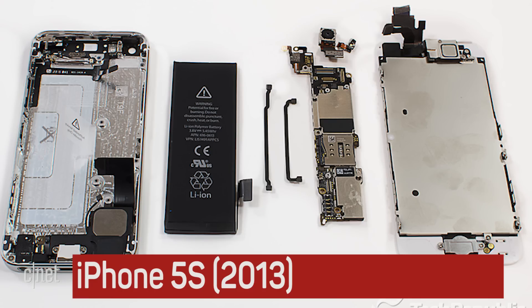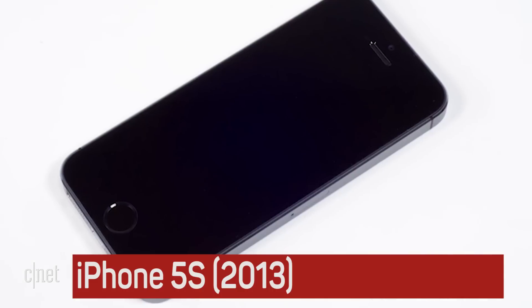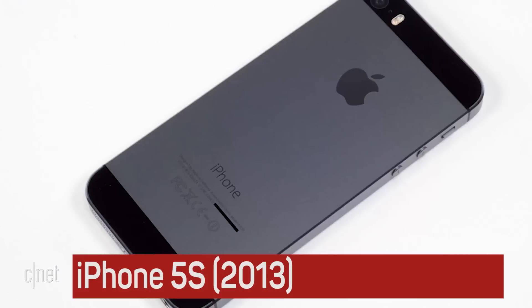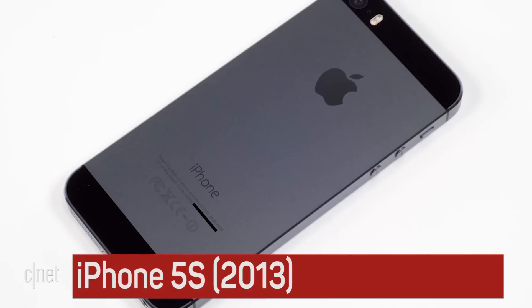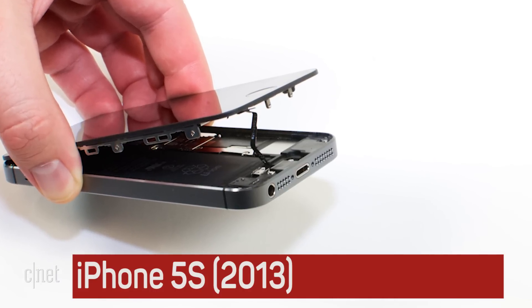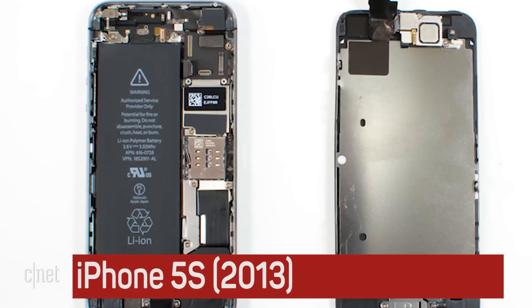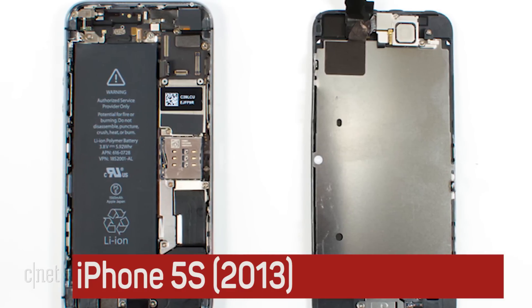Being an off-year upgrade, the iPhone 5S didn't have any major design changes. It did, however, have some new hardware, such as the fingerprint-scanning Touch ID home button. Unfortunately, the new home button made the 5S a bit tricky to crack open, thanks to a fragile ribbon cable that connected it to the circuit board inside.